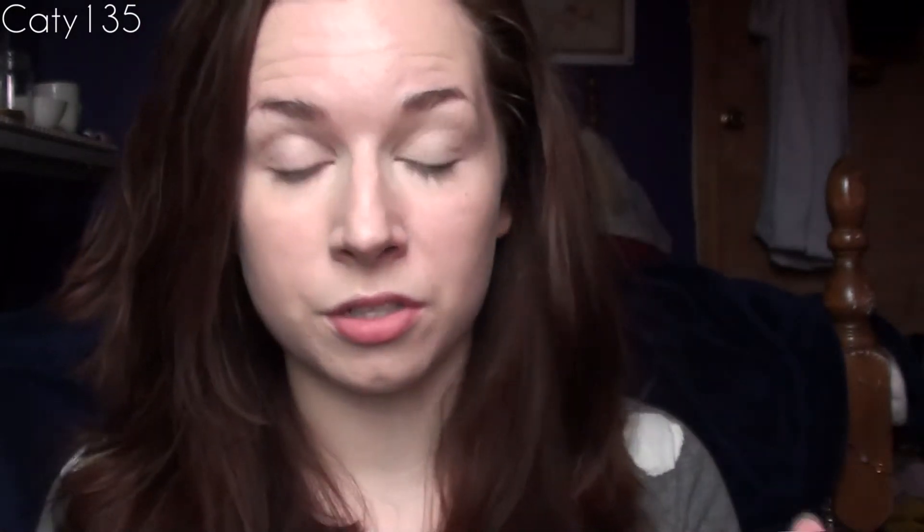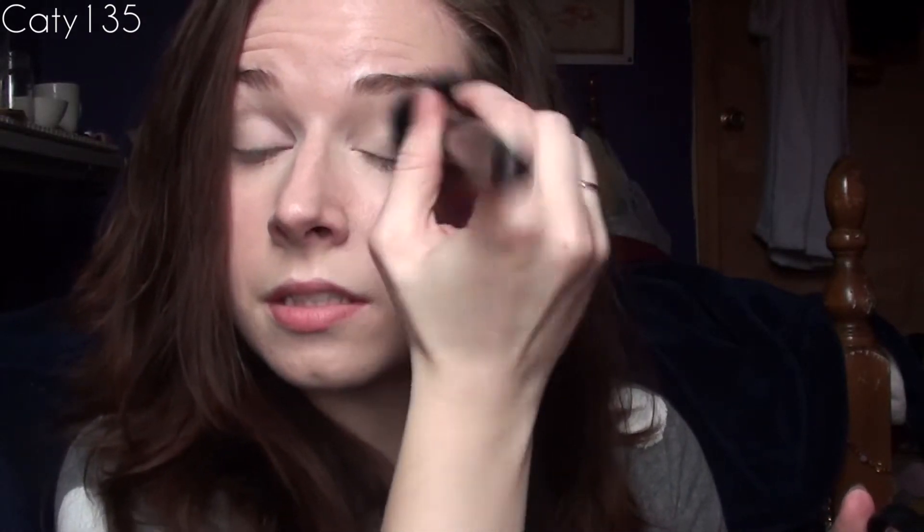Now to set everything, I'm going to use my Revlon Colorstay setting powder. I'm actually going to start on my lids, because that's where the concealer is going to crease. I just make sure to put a good amount of setting powder there — swirl it around once, use my wrist to knock off any excess, and swirl it around my face. Whatever's left I bring up onto my forehead. I have really dry skin, so I have to make sure I don't use too much, especially on my forehead, because that's where it gets really, really dry.